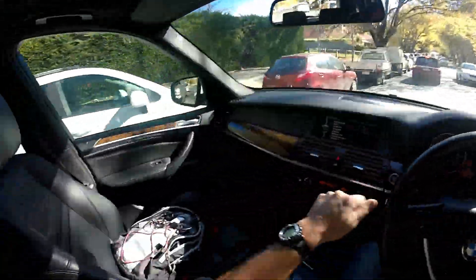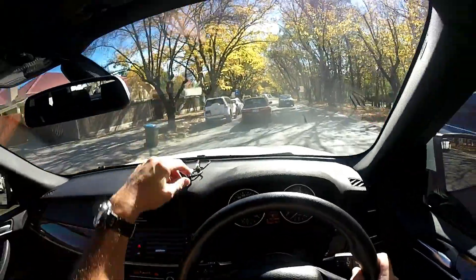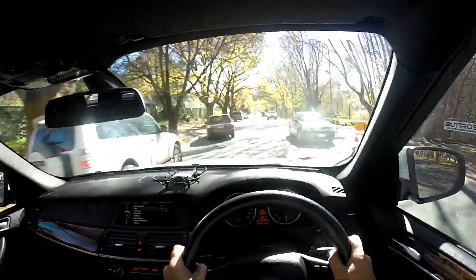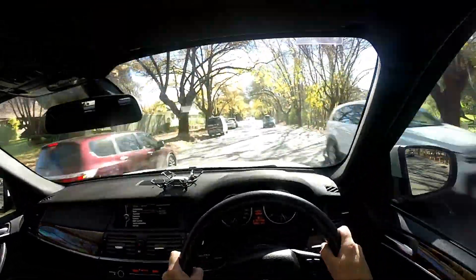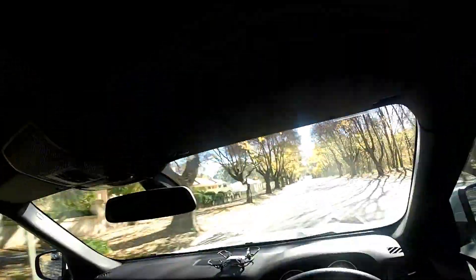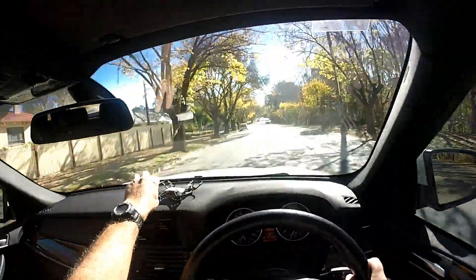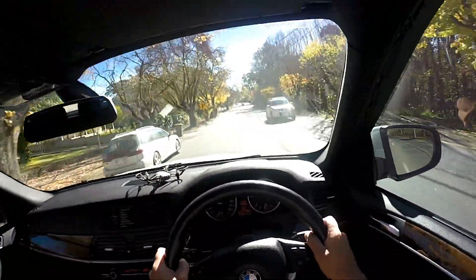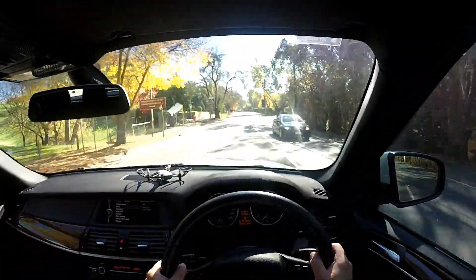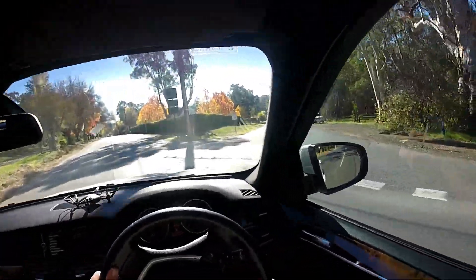Hey folks, how are you going? Today I'm going out to do a bit of video quality testing on the Tello. If you've seen my last videos I've done some height range tests and a bit of messing around. I have noticed the video footage quality isn't all that good — I'm looking at other YouTube videos and it should be better than 720.